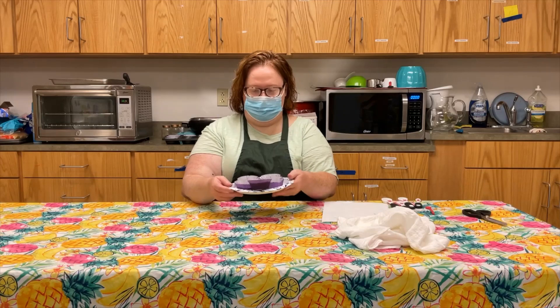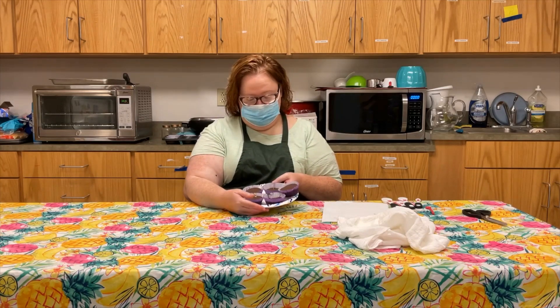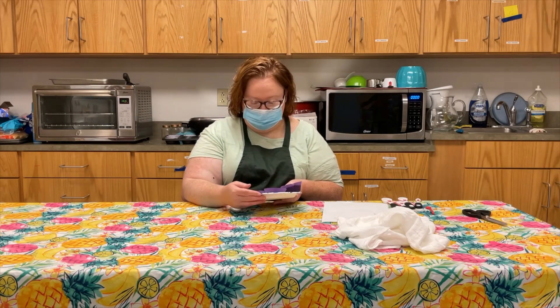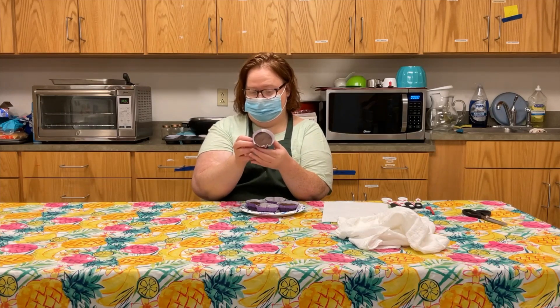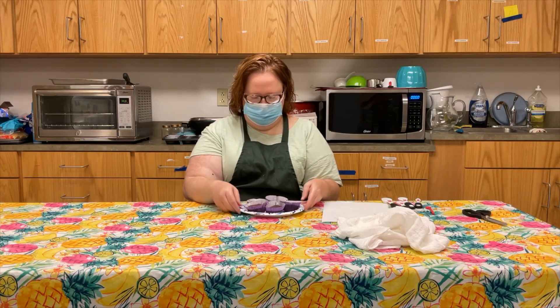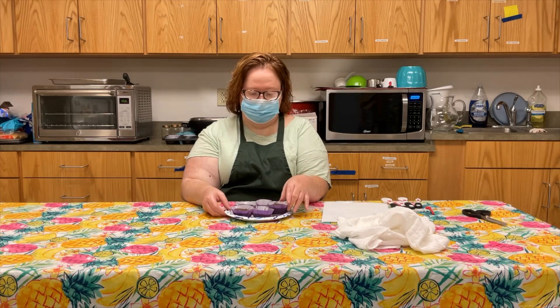We're back and here are just a few of my peanut butter cups — I picked the best ones. I told you I'd probably have a hard time not letting the peanut butter touch the sides, and you can see there's a little peanut butter right there, but these are the best ones. They're frozen and ready to eat — can't wait! We hope you've enjoyed this tutorial today. Until next time, stay safe.